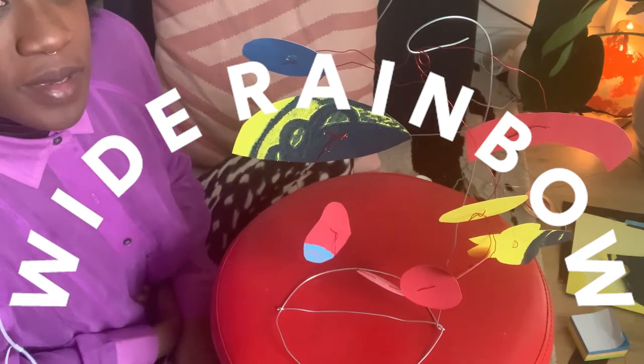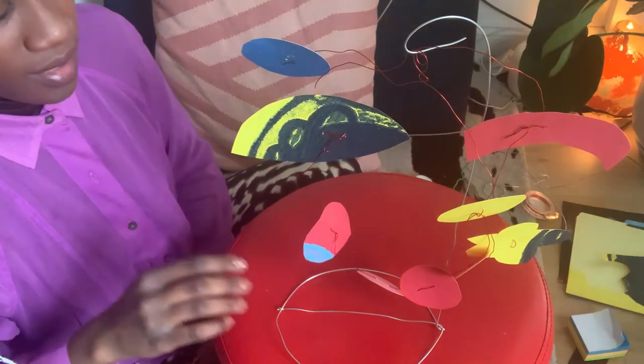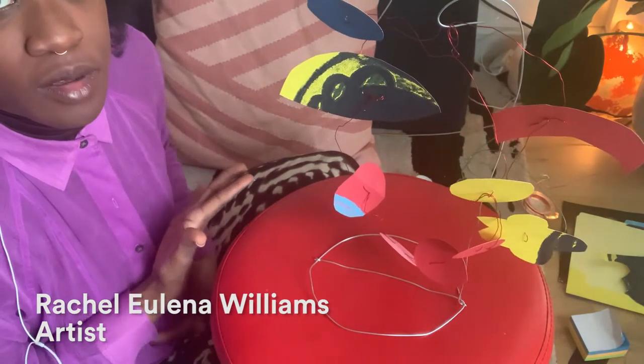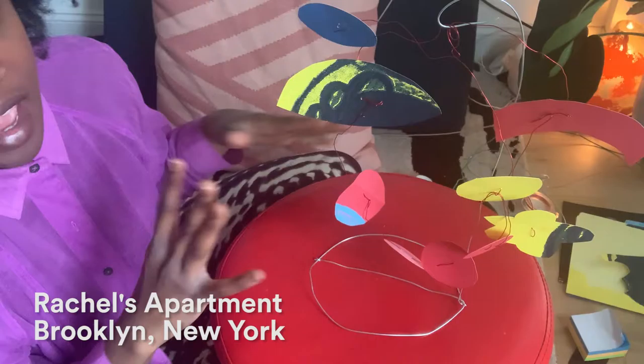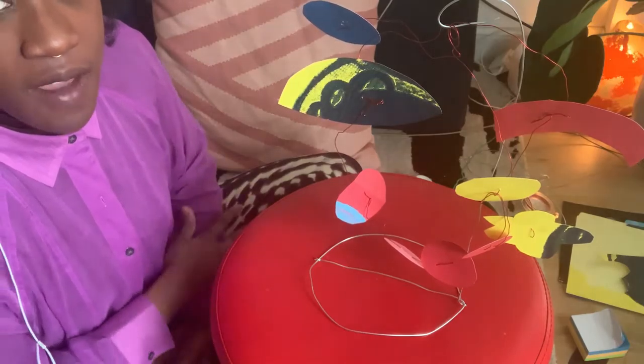I'm coming to you from my apartment to show you the demo of how I make this mobile. It's somewhat of a mobile — similar to how I like to think about my works, having space and using a lot of different shapes and creating a magical, air-levitating feeling.